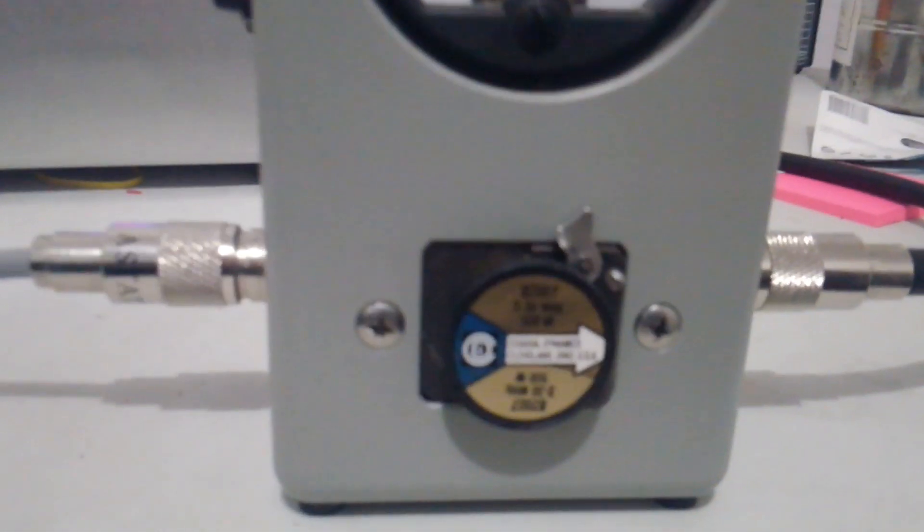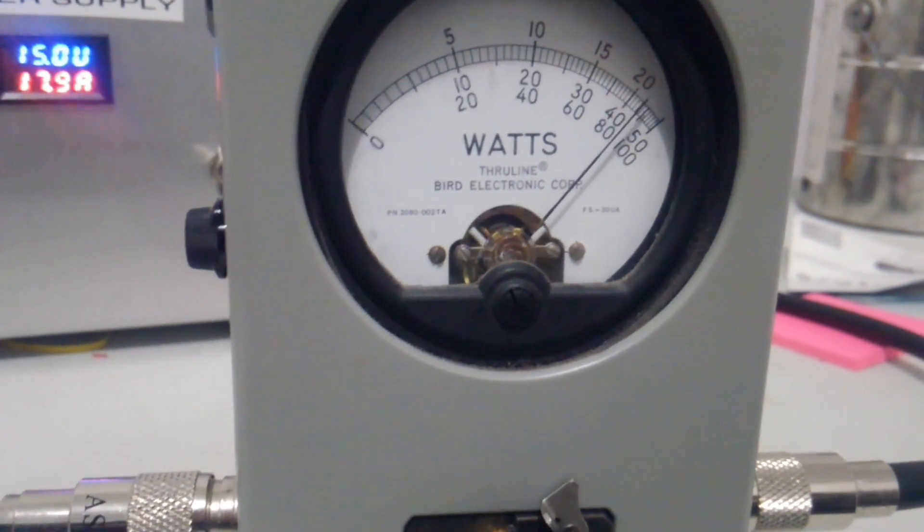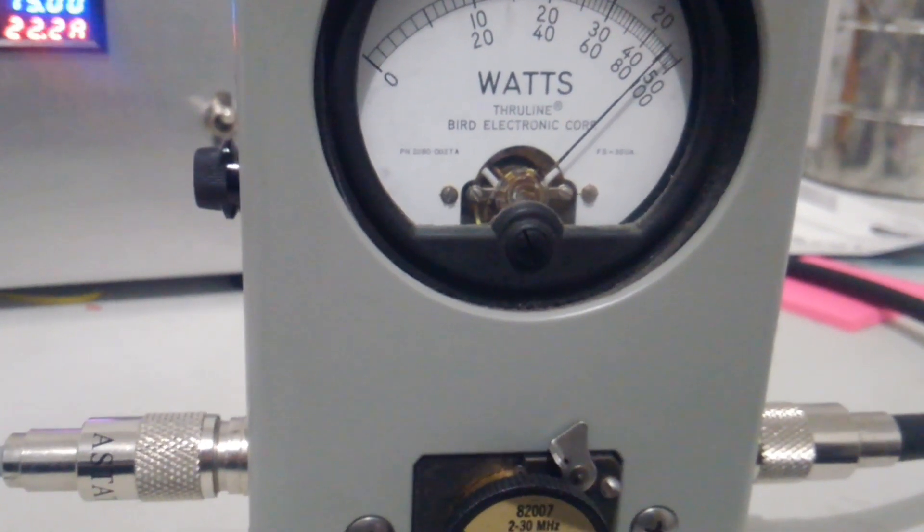We'll hold it down here for a second just to make sure it's going to stick together and not cause any trouble or have any kind of failures on it. Like I said, these things are super, super durable.